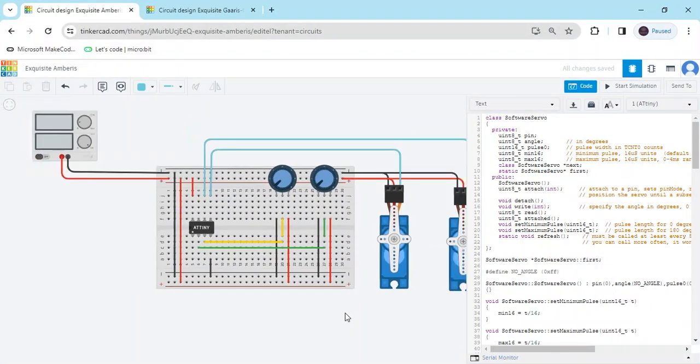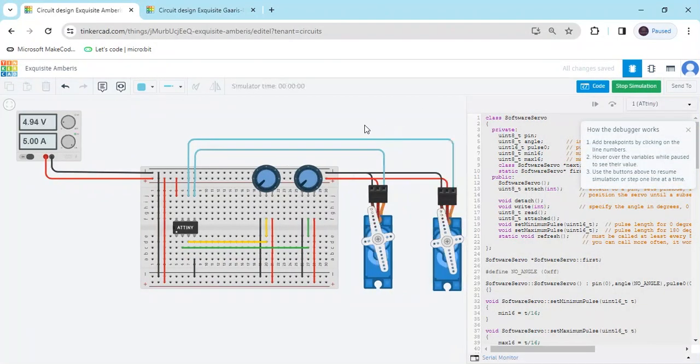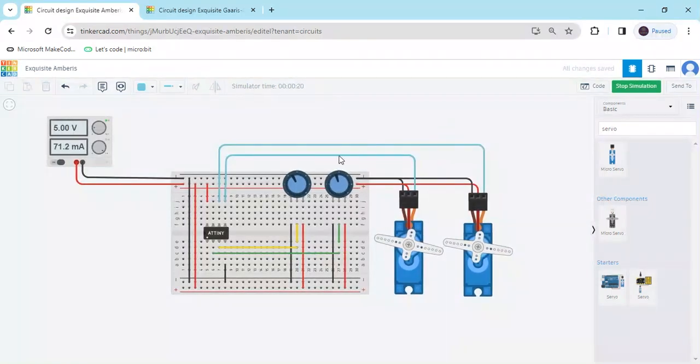Now we start the simulation. Rotate the potentiometer — you can see the servo motor is rotating. When we rotate the potentiometer, the servo operates using the ATtiny microcontroller. If you have any problems, comment below. Thank you all friends.